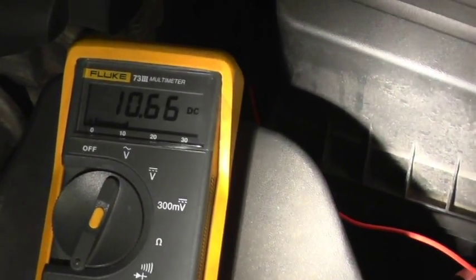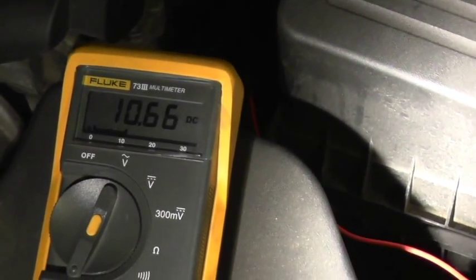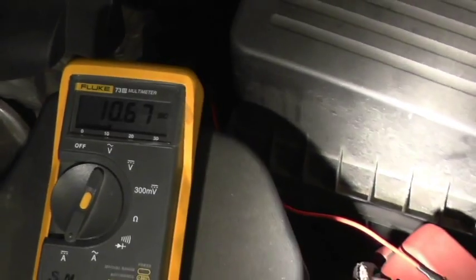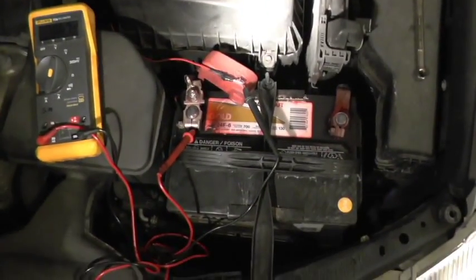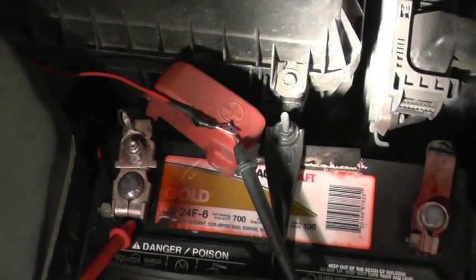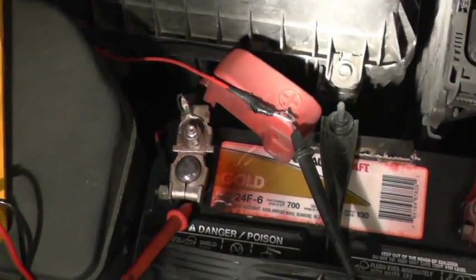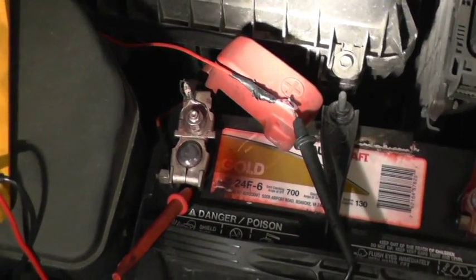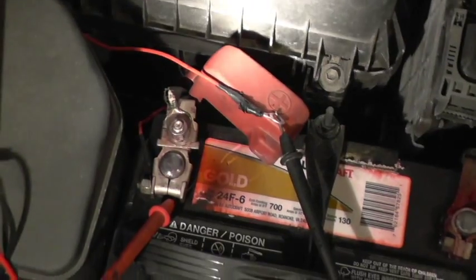It won't even drain the battery if you have it sitting for a week — it won't draw enough to matter. That's true because I had it on for weeks and it would not drain the battery. It's safe because you are powering through this connector with the lamp shining light on the relay itself. I'm going to turn the fog lights on and see how much current the relay draws when the switch is on.